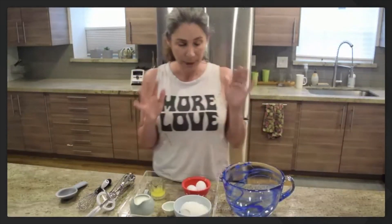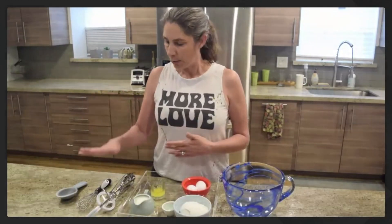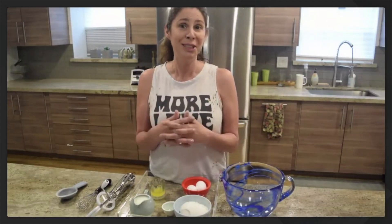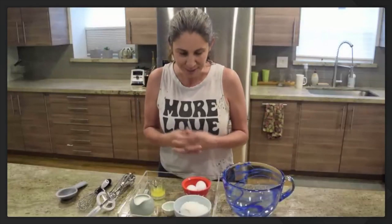Parents, the way I have my tray set up is the way we ask you to set it up for your child — it doesn't have to be on a tray, but in front of them. The ingredients are pre-measured and go from left to right, top to bottom. Tools go to the side. I will name all the ingredients with the children and show them how to do each activity, so your job is to step back and let them be independent. If they need a little help with patience, you can be there to remind them. I'll wait until the child shows you, and then you can do it with them.